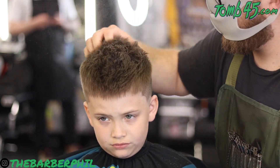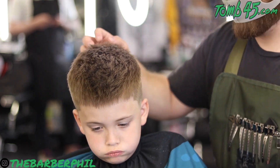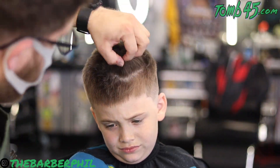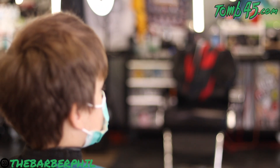On top of the sea salt spray and the diffuser attachment we did earlier, we're going to add a little bit of the Tune 45 styling powder — go ahead and get a lot of texture in this top, get a little bit of hold in there. You guys can tell from my man's expression on his face he thought I was banging on his head — I promise you guys, I was not.